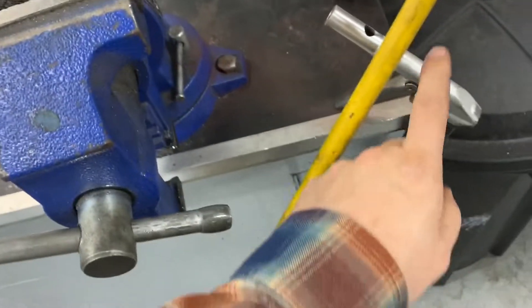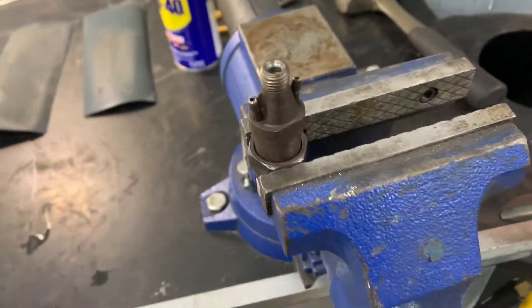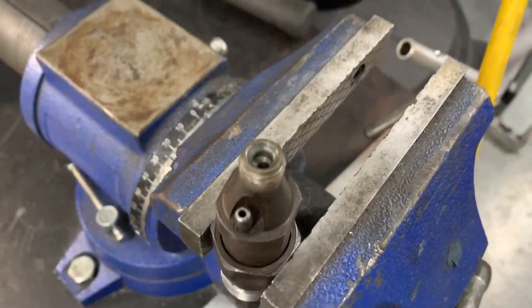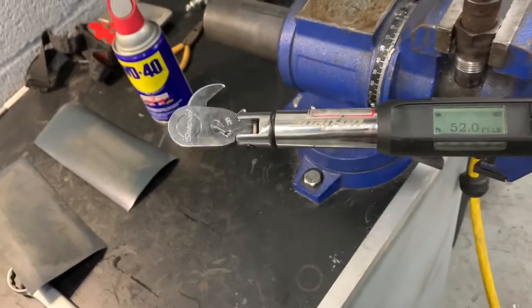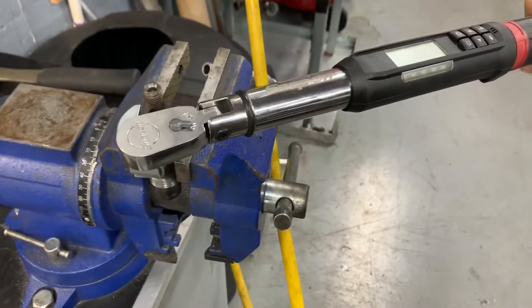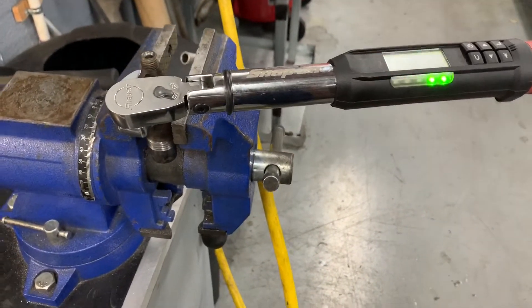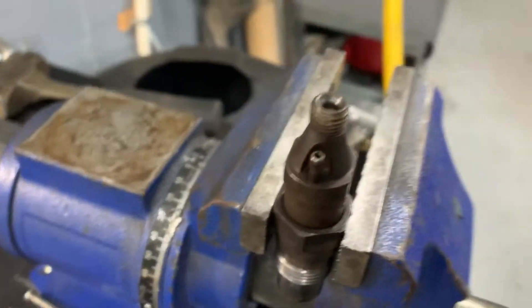My method of choice is always using compressed air to clean everything, because it's better than leaving fragments of towel fibers on there. Once you get that all done up, grab your torque wrench and set it to 52 foot-pounds — I'm using a crow's foot. Once you're perfectly seated on there and comfortable, go ahead and torque her to 52. And there you go — you have a rebuilt injector ready to ride.